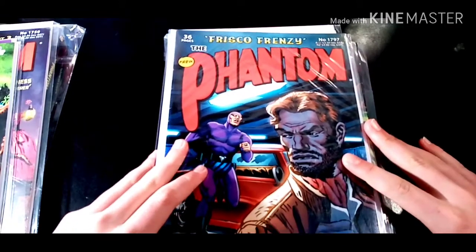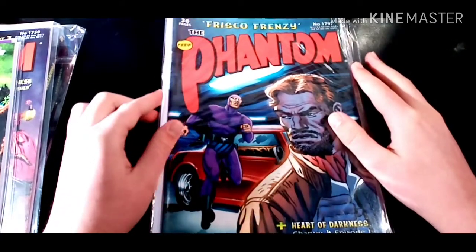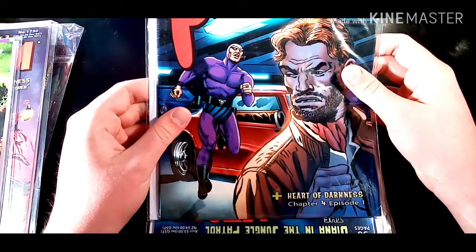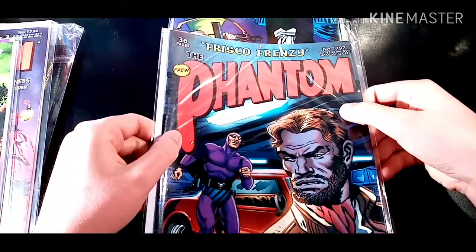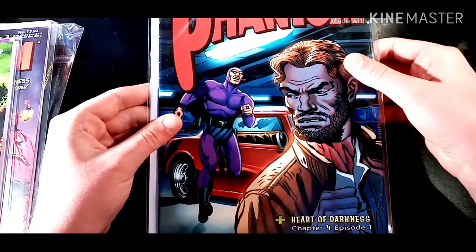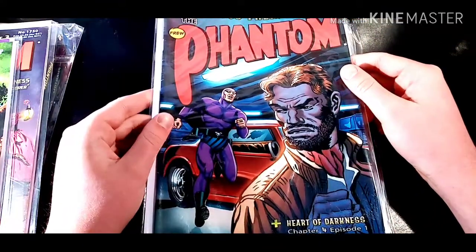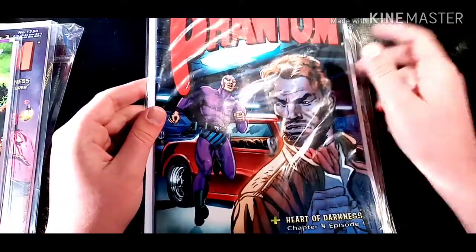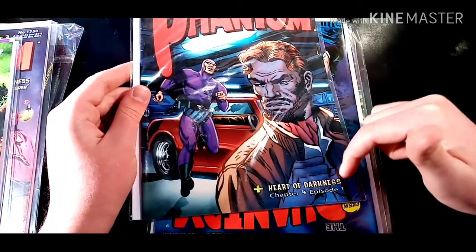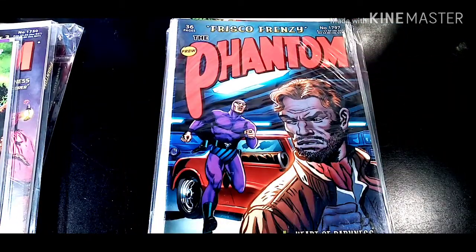Coming in next is Frisco Frenzy. Now, this book I absolutely love, and the cover art is also pretty good. We have Heart of Darkness Chapter 4, Part Episode 1, and it is number 1797, so I'm pretty sure it comes from probably 2017. We also know it's a McPerson artwork because it says his little signature on the back cover. Nearly every McPerson artwork has his signature either on the front cover or the back cover.